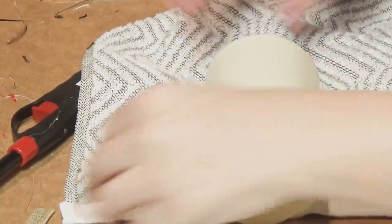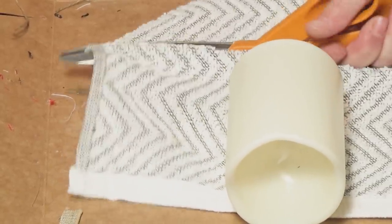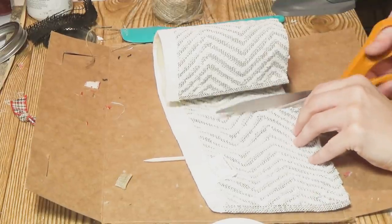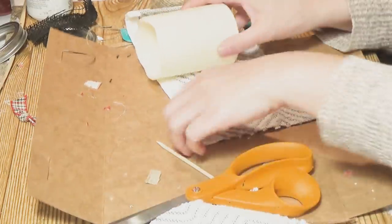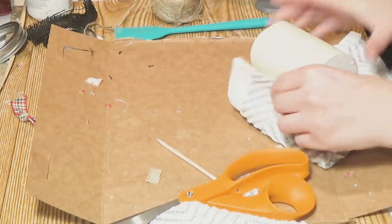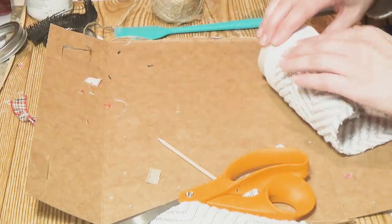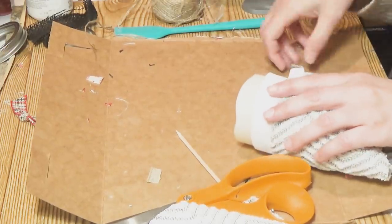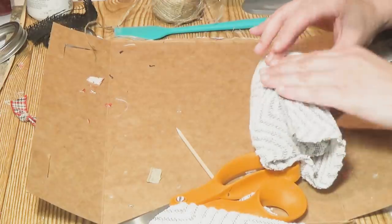Craft number three: sweatered battery-operated candle — again, battery-operated, please make note of that. I'm using a towel from one of my other craft videos where I made trees. Don't forget to use things that aren't necessarily fabric — towels from Ross, Walmart, or similar stores have really cool textures and materials. I cut a piece, roll it up, glue it on, and let some of the candle show. I hold it taut and there you go.